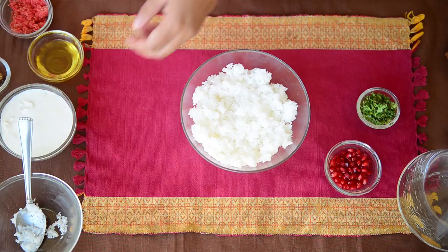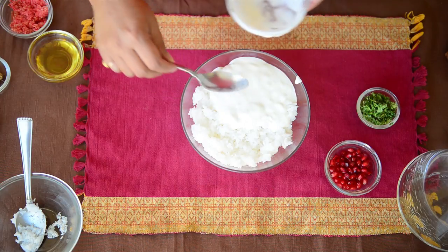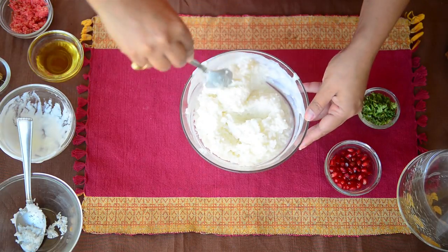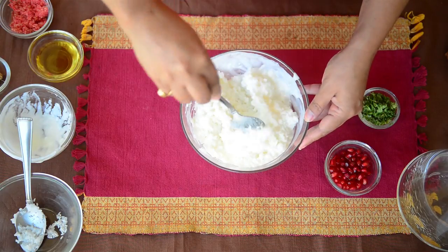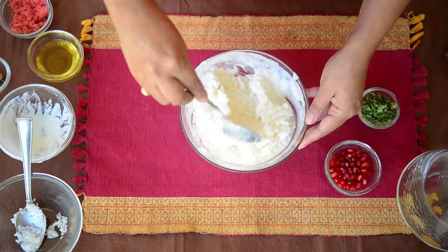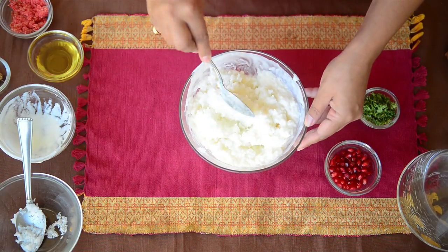The rice is completely cooled and now we'll add curd to it. I am using homemade curd but you can use store-bought curd as well. It's better if the curd is very slightly sour because it will give a very nice taste to the curd rice. Because the rice is freshly made, it will absorb the curd and the milk that we are going to add. You can make curd rice with leftover rice, but freshly cooked rice absorbs all these ingredients much better than rice cooked prior.